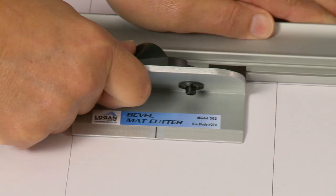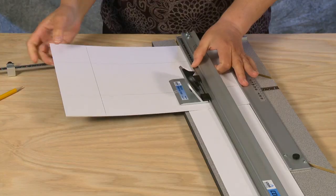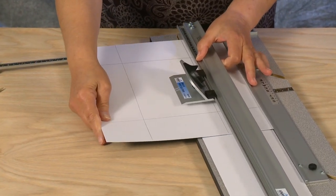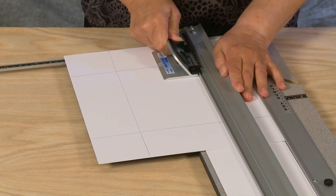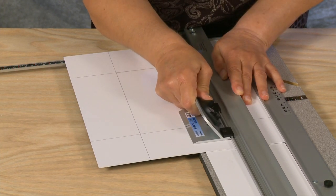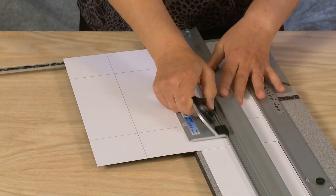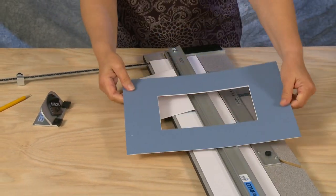Insert the blade and push to the far line. Repeat this process for the remaining three sides. After the fourth cut, the window will drop out and you will have a perfectly beveled mat.